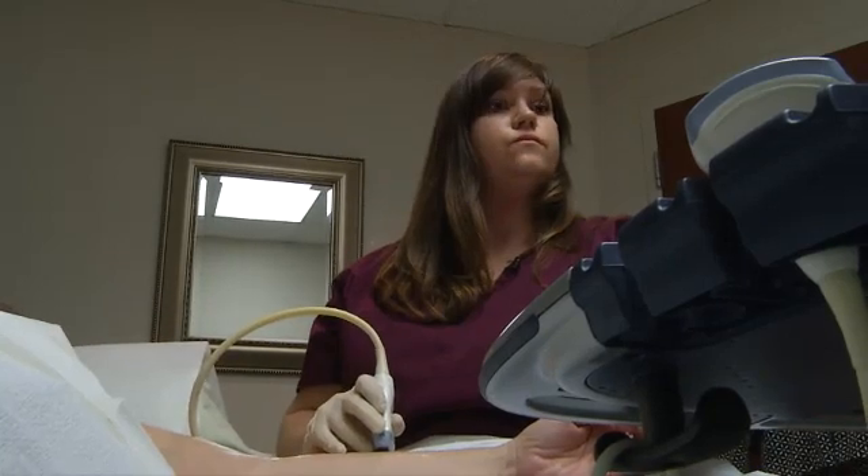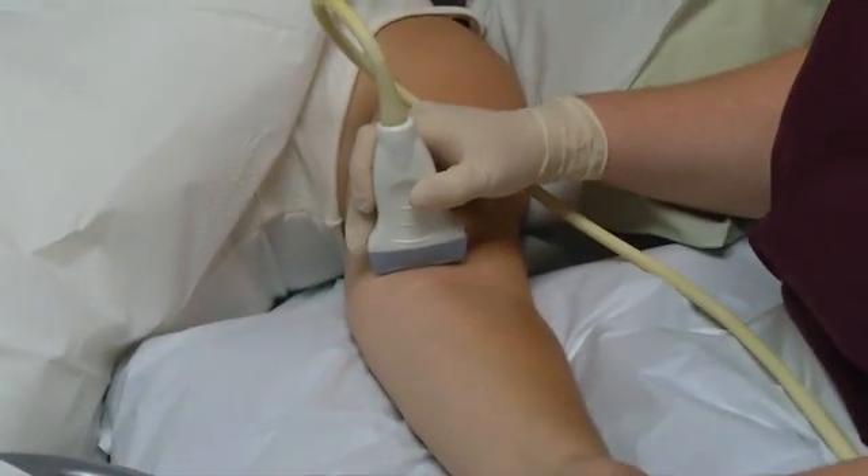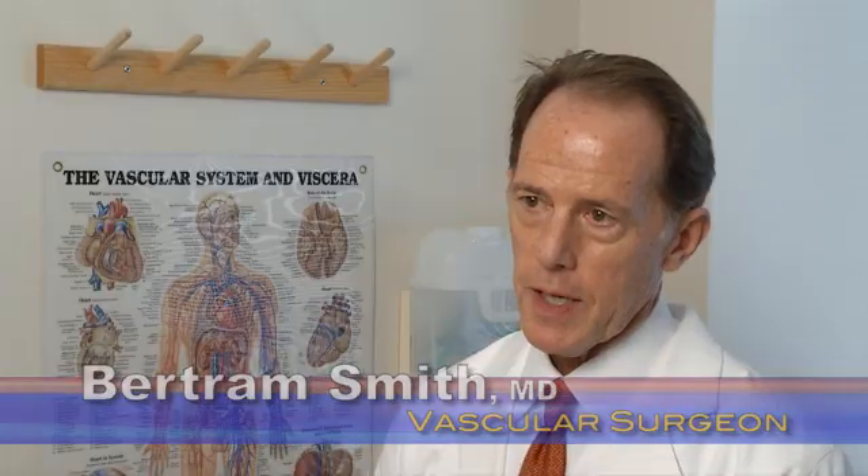Tests determine the best placement for an access portal. The first thing we do is an ultrasound of the veins of the arm. Regardless of how big they look, we want to see with ultrasound how large they actually are and if there's any previous scar tissue on the inside of the vein that might preclude it from getting large.